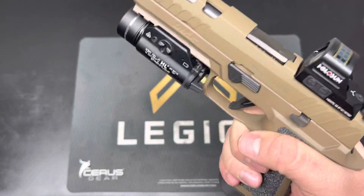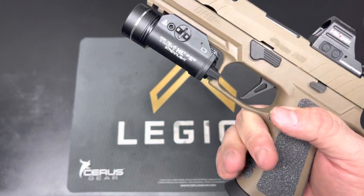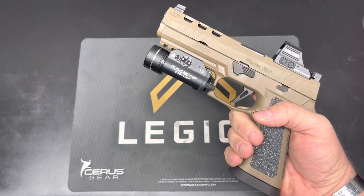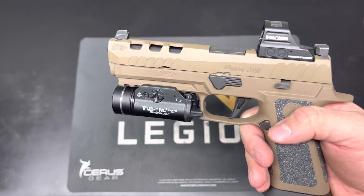I took this gun out and put about 350 rounds through it. Shot great, as would have been expected — it is an X5, so there's no reason this should shoot any differently. The trigger is standard stock.